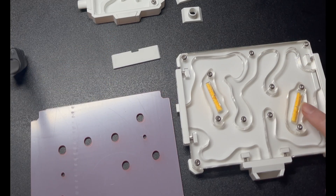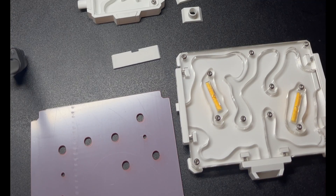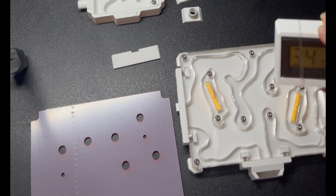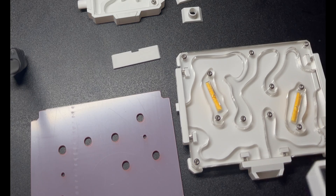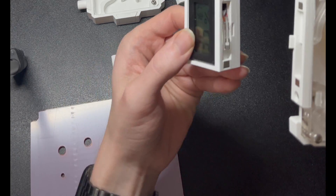Lasius Niger prefer a humidity gradient, so I would recommend only using one of the sponges available. This allows the colony to choose a humid or drier area as they see fit. This species prefers humidity no greater than 50% but no less than 10%. Place a couple of drops into the sponge, then wait — this allows you to see how the humidity is affected and will reduce the risk of overhydration.